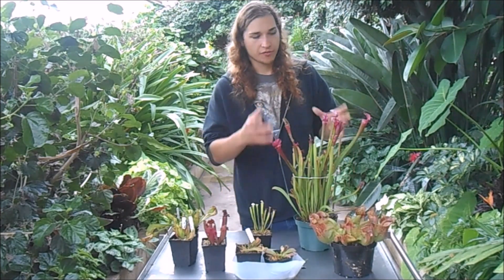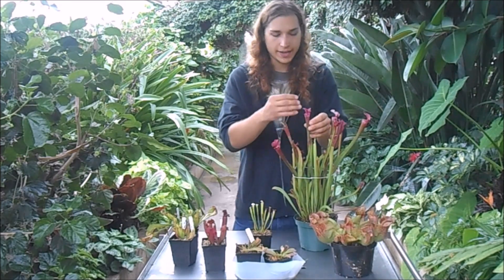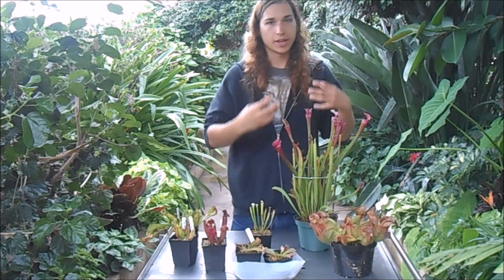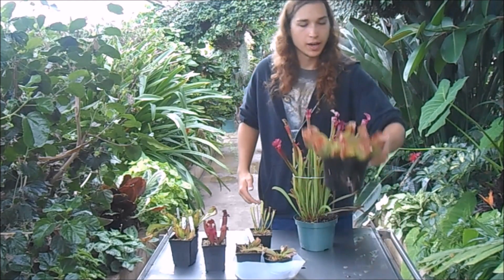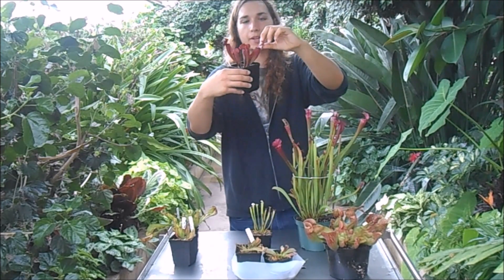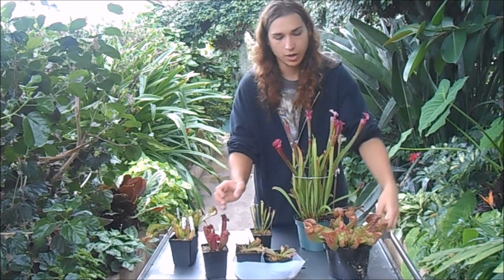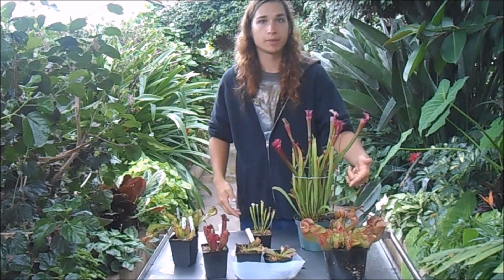Some people want to fill the pitchers up with water, but a lot of Sarracenia actually just trap insects with the dynamics of the tube. These stay empty with no water — the bug flies in and, because of the hairs pointing downwards in the structure of the tube, the insect can't fly out. The only ones you want to add water to are purpureas or purpurea hybrids. You can tell because the top of the pitcher, or the hood, will be open. If it has a hood covering the top, it doesn't want any water in it. But if it's a purpurea where the hood is open and collecting water, it needs water in the pitcher to digest insects.